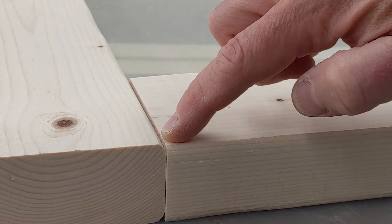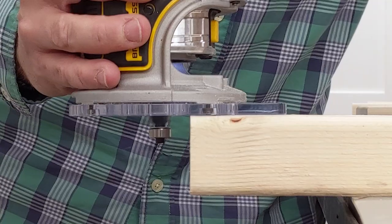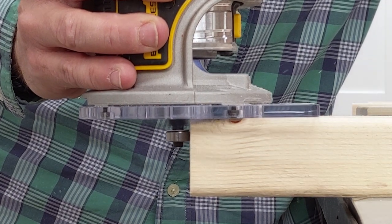The edges of the 2x4s are rounded. Cut edges butted up to rounded edges doesn't look right to me. This step is optional, but I used a router to round over these cut edges.